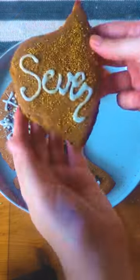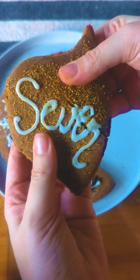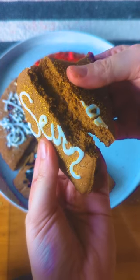They're nothing compared to the incredible Nancy Drew cookie entries we receive every year, but they tasted so good, and that's what matters to me.